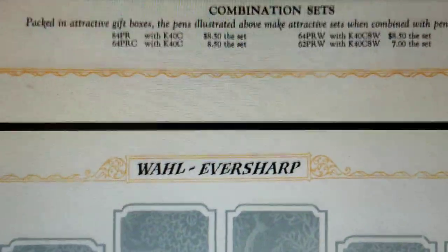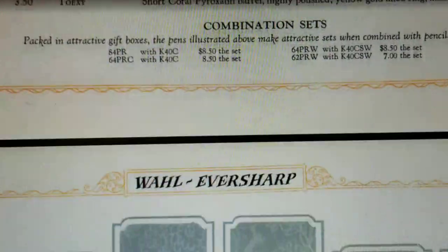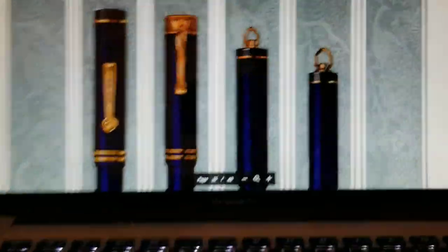These pens were made for a few years, as far as I know. 1928, I believe, was the first year because of the double bands. The double bands on fountain pens came out basically in 1928 — that was the look, or one of the looks, of the time.